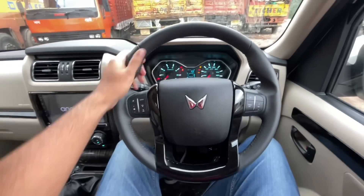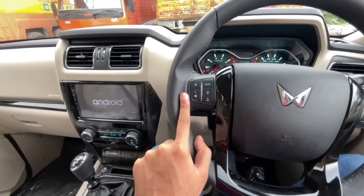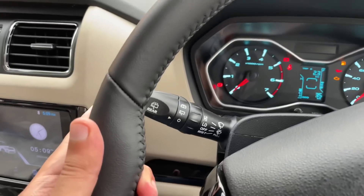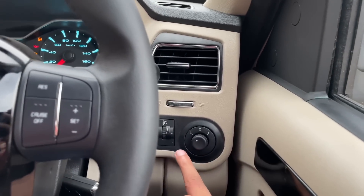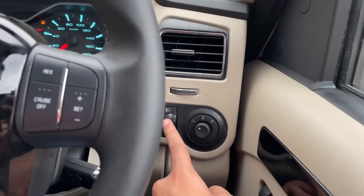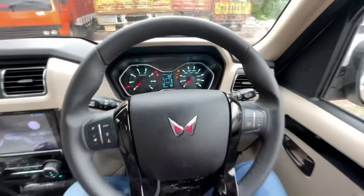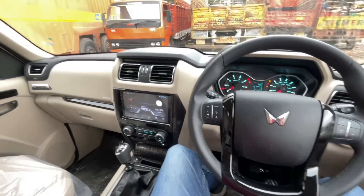The steering wheel is a fully leather-wrapped steering wheel with glossy black inserts. It includes media controls, cruise control, headlamp controls, and wiper controls. The AC vents and over-ORVM electronic adjustment controls are also present. You can operate the headlight, fuel lid open, and rear defogger from here as well.